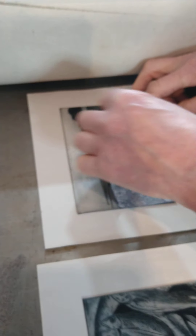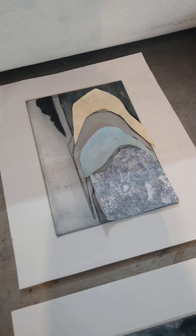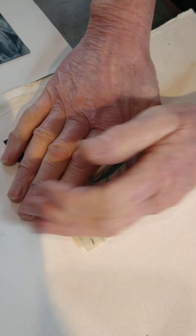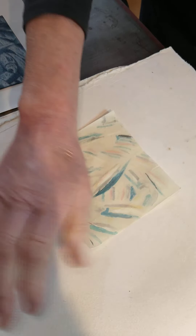This is the fiddly bit and I'm just going to flatten this other bit out because it was a bit crinkly. I'm going to press it into the damp blotter paper here which I've sprayed with water. I'm actually going to spray a little bit more water on there just to flatten that — it's fairly resilient actually, this paper, it's pretty good.